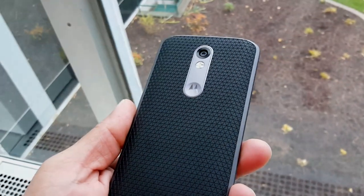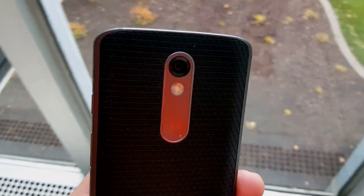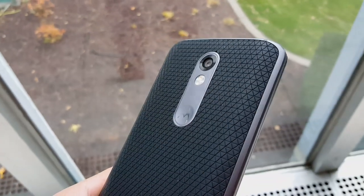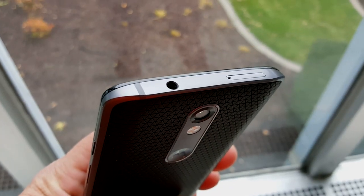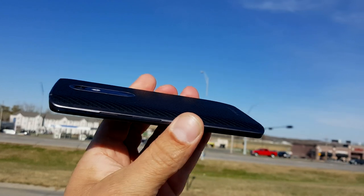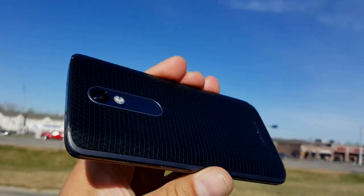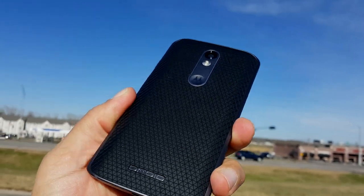I had the opportunity to spend some great quality time with this beautiful Motorola Droid Turbo 2 — I can say we had a date together. Really good time spending with this phone. I can tell you right now guys, this is a huge improvement in comparison to the first Droid Turbo.